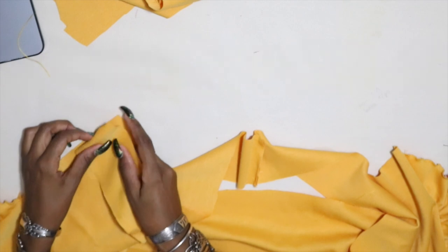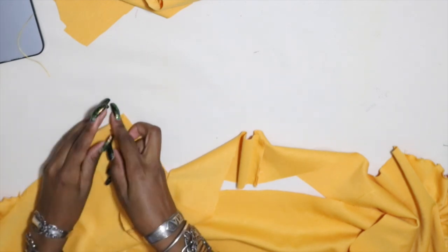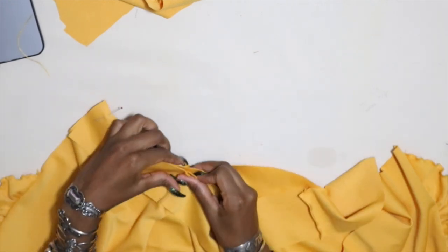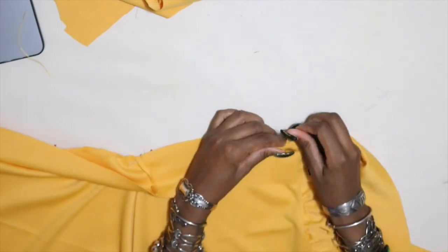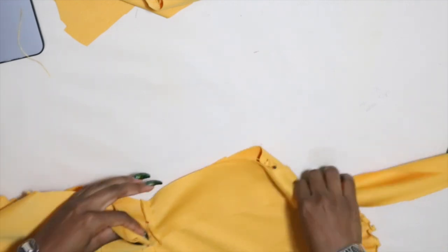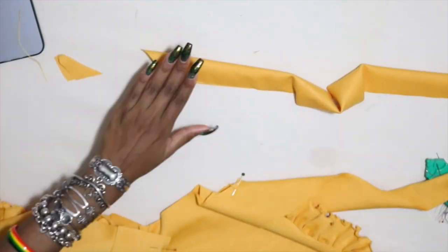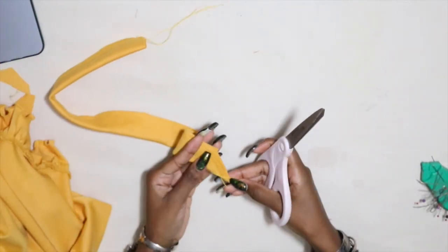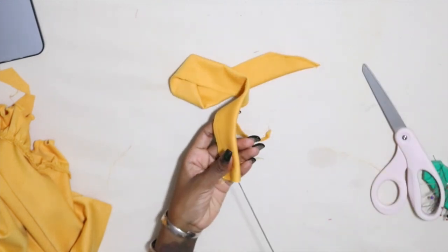Waistband time! I pin the waistband to the top of the skirt by matching up the seams. I bent out 3 eighths of an inch on this piece here but you don't need to do that and I'll show you why later. We're going to stitch where we just pinned. With the extra piece left for the waistband, I taper off one edge, fold it in half with the right sides facing, and pin it closed. Then I take everything to the machine and sew. When done I snip off the edges of the taper point and turn it over to the right side.